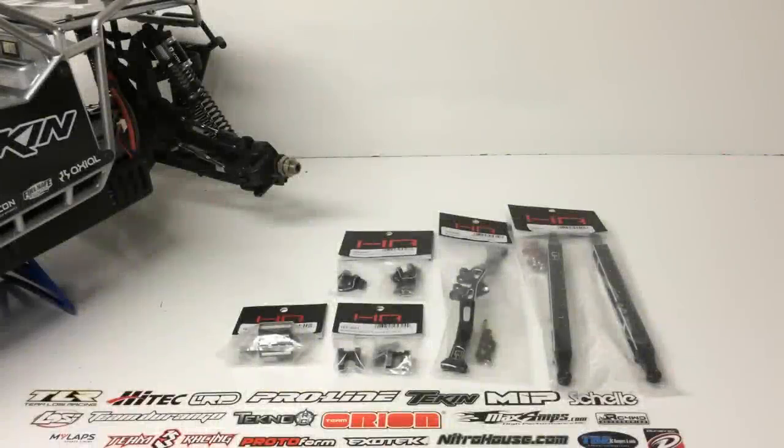Alright guys, Rich here from the RC Network and this is going to be episode number 1 of my upgrade series for my Axial Yeti XL kit version.